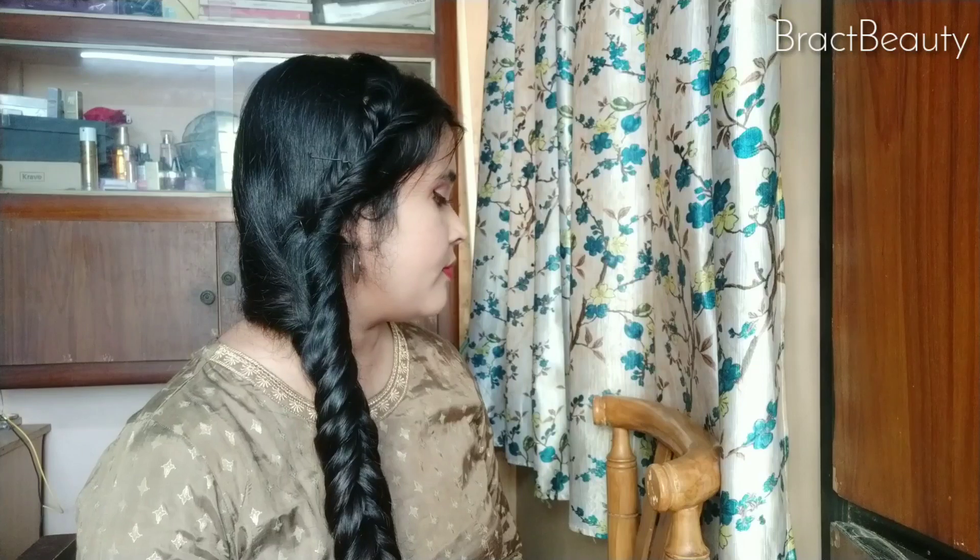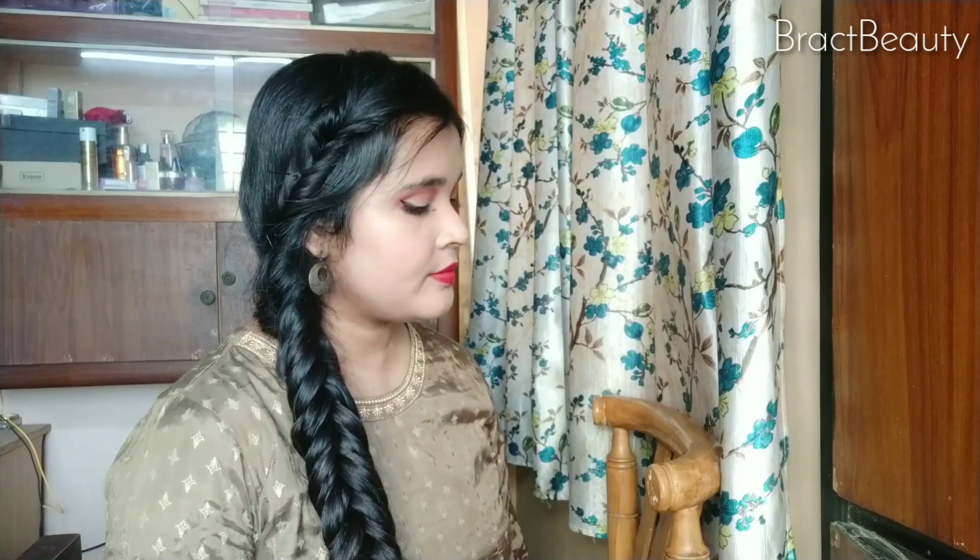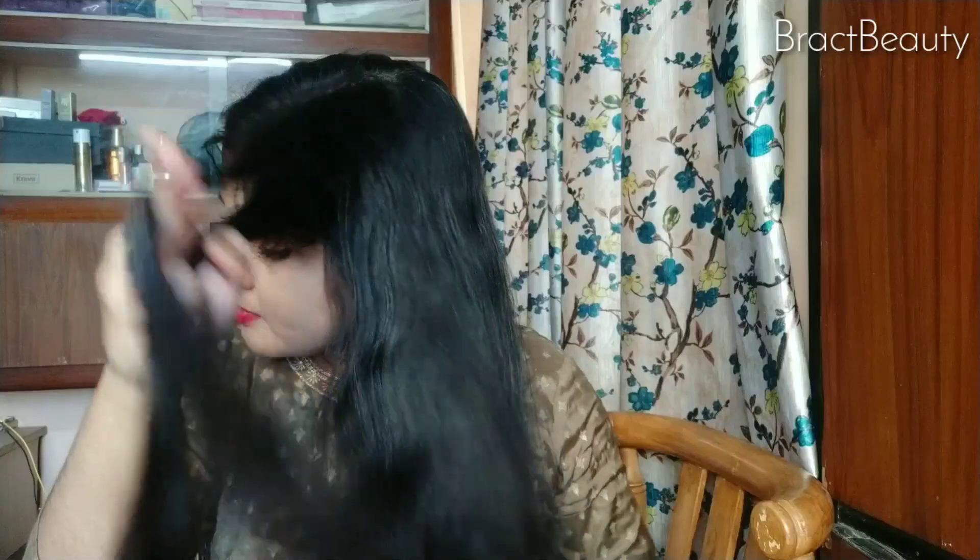So this is how our first hairstyle looks like. You don't have to make it exactly the same — make it messy so that it would appear thicker and bigger. For the second hairstyle, pick up a section of your hair from the side of your face and pick up another section right beside the first section.